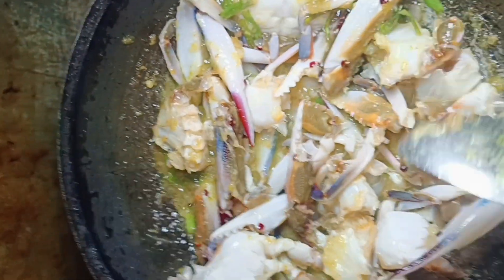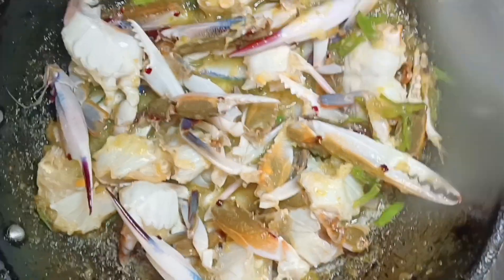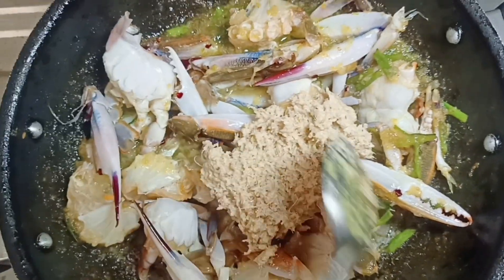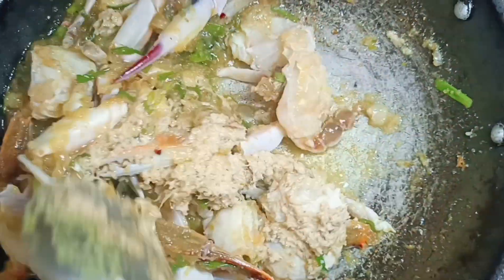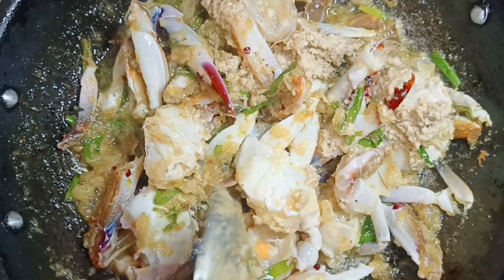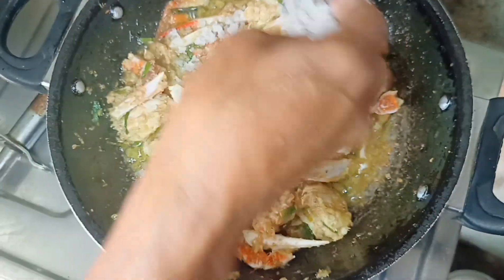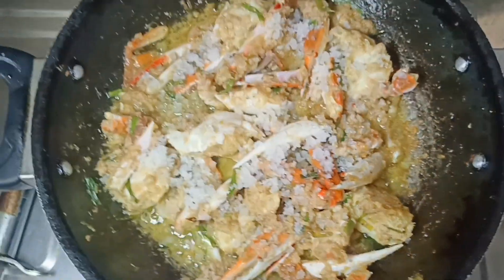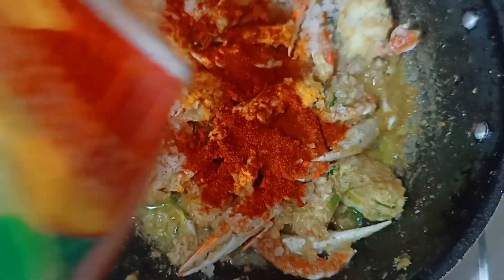This is the first step where we have to add the masala paste. We will spread it out and add salt to taste.